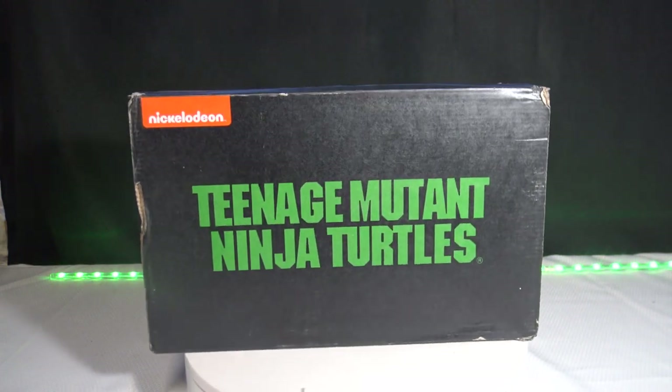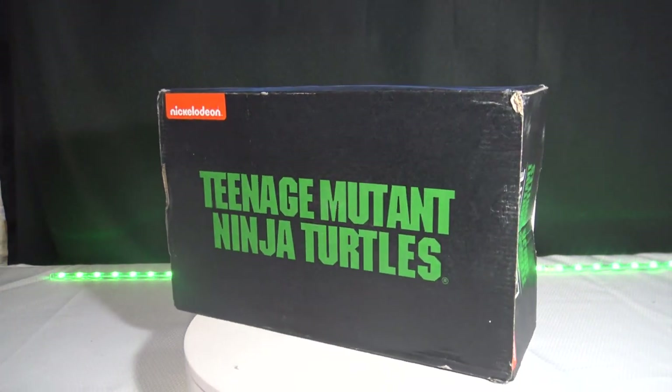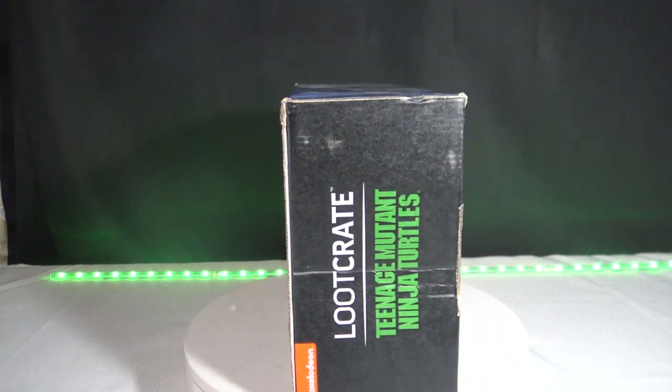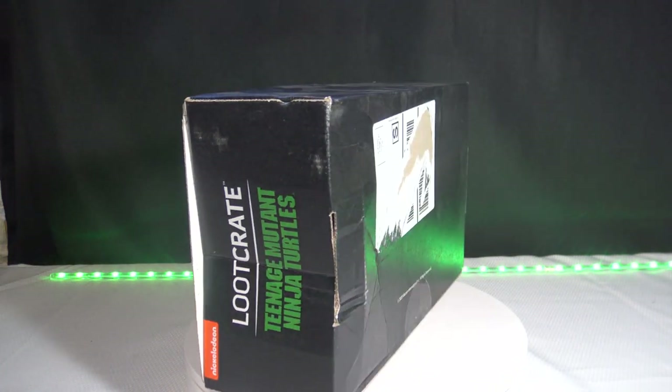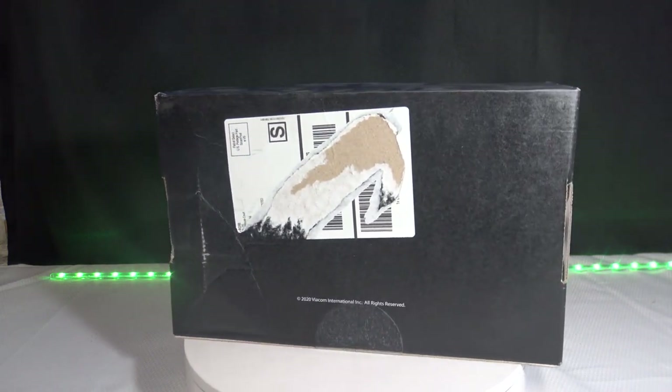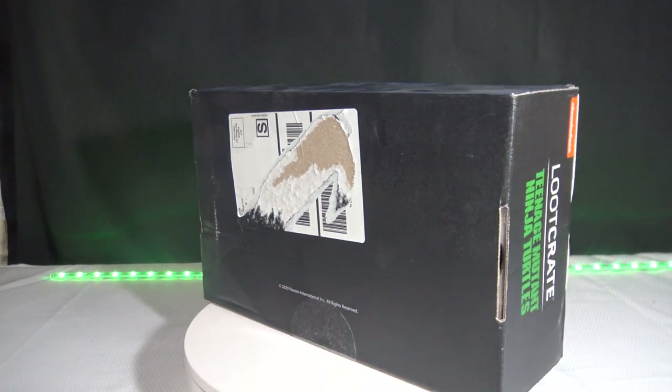Welcome to another episode of The Collector's Review. In this episode, we're going to be seeing what's inside this box — the Loot Crate Teenage Mutant Ninja Turtle box. This one has the Spirit of Master Splinter in it. Make sure you stay tuned to see what's in the box. Let's get to it.